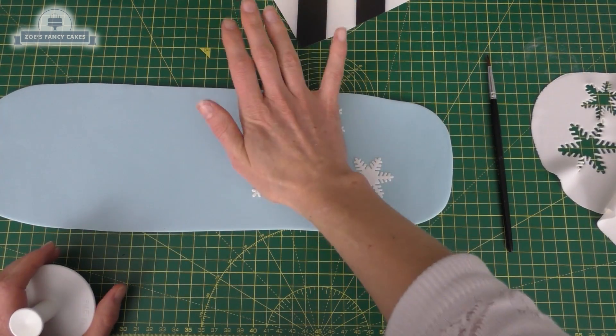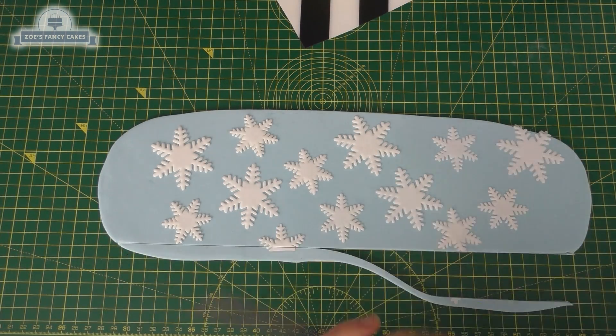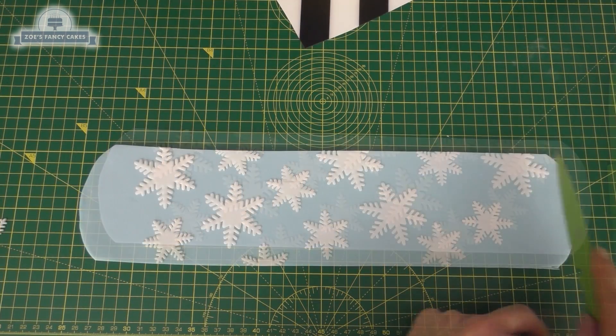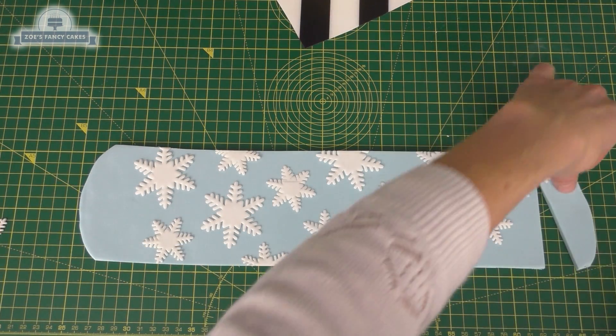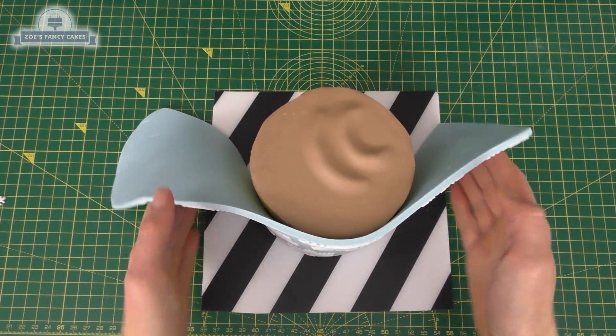This time I'm going to cut both edges straight. I've measured so that this is about a centimeter or so taller than the top of my cake. If I place this against my cake, you can see it's just a little bit taller and it's just about long enough, so I'm going to trim that side and push it together.